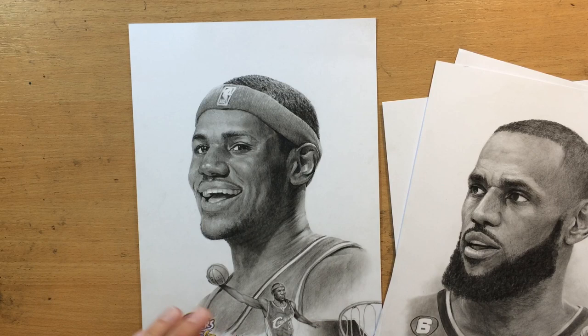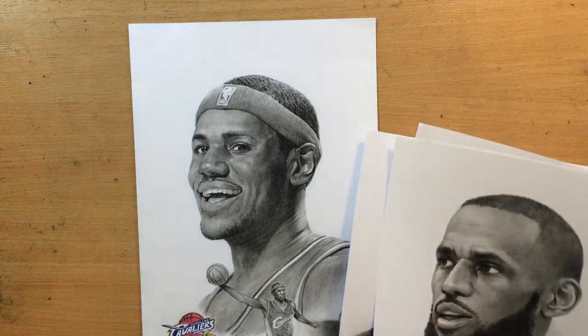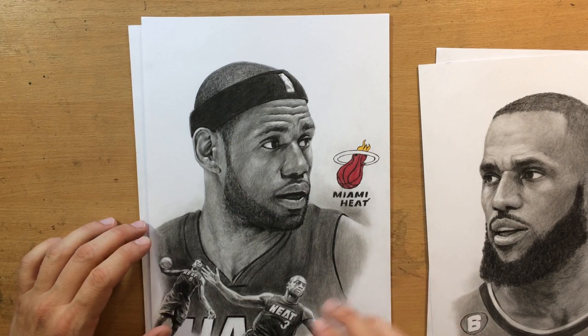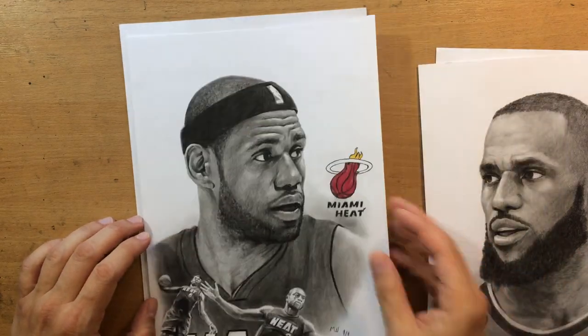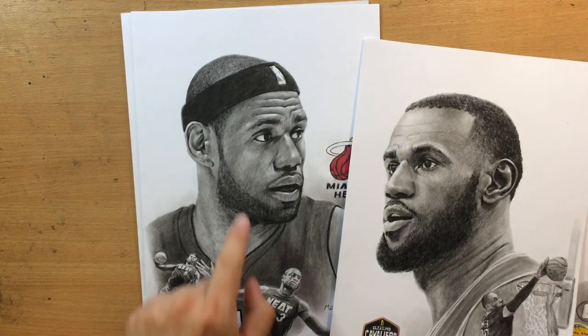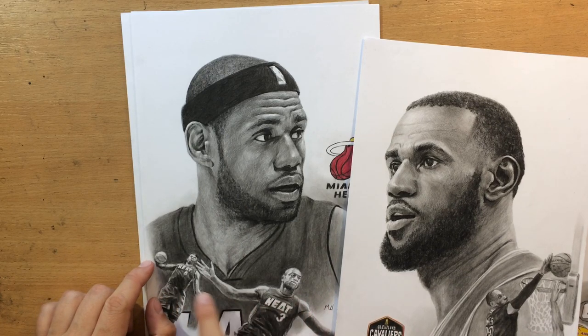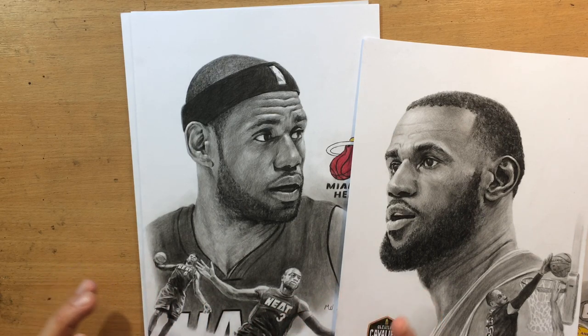This was his breakaway dunk in his first game. The second one is from the Miami Heat with the iconic dunk which was set up by Dwyane Wade. The challenge with all of these drawings is that these smaller figures under the portrait are kind of small, so it can be a little bit difficult to get the faces to look right, but I mostly focused on the gestures and the overall movement of the body.